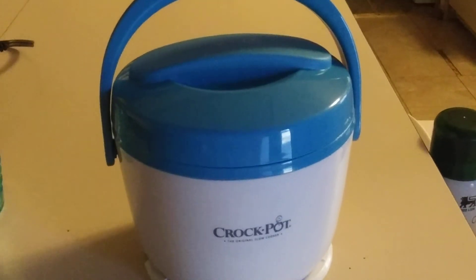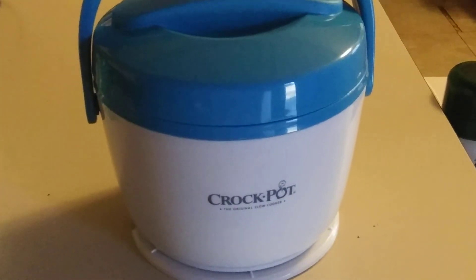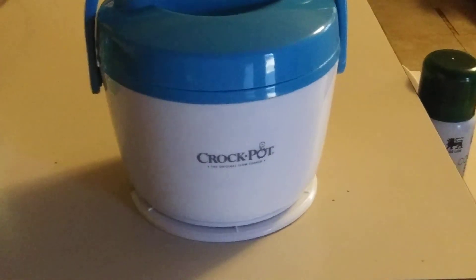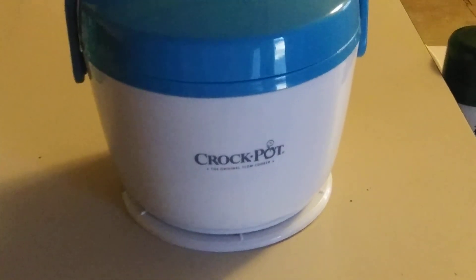So, if you like this video of the crock pot food warmer, please give me a thumbs up and comment. Thank you very much. Have a great day. Bye.